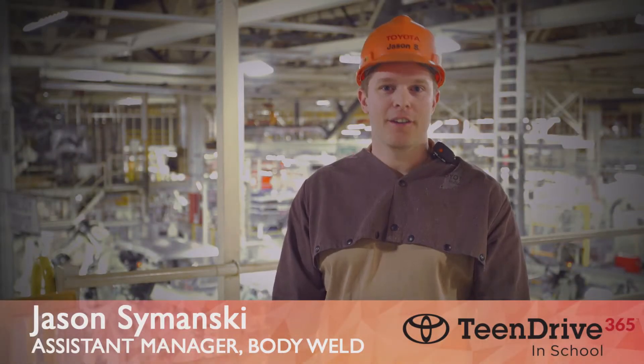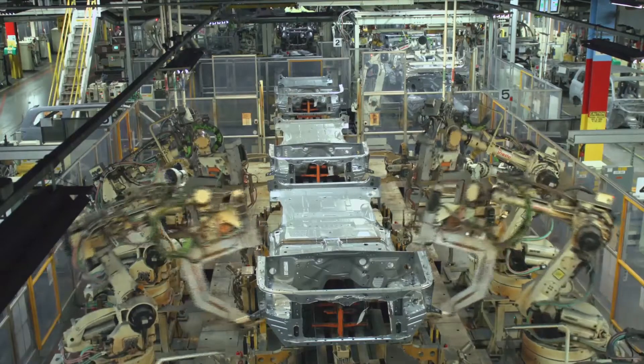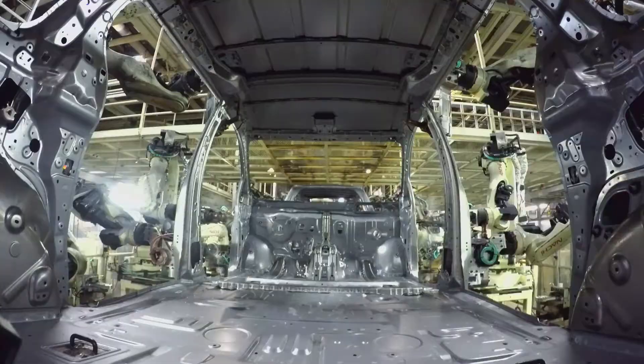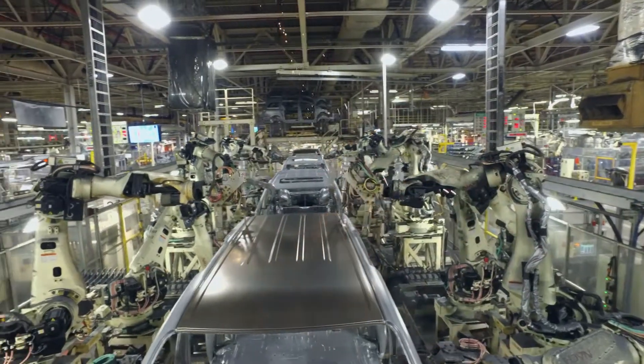Have you ever wondered what keeps your car together? Well, here in Body World, that's our responsibility. We've got about 400 spot welds that send about 10,000 amps of current through the metal, and it creates a spot weld. There are about 5,000 spot welds on a vehicle, and with all that together, it makes the body very strong.